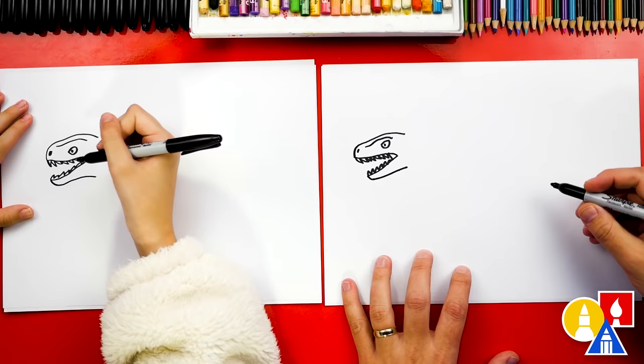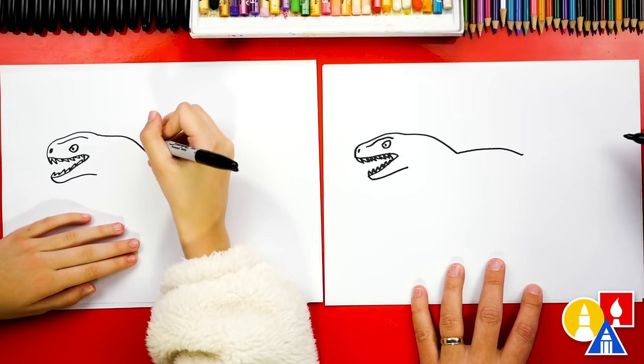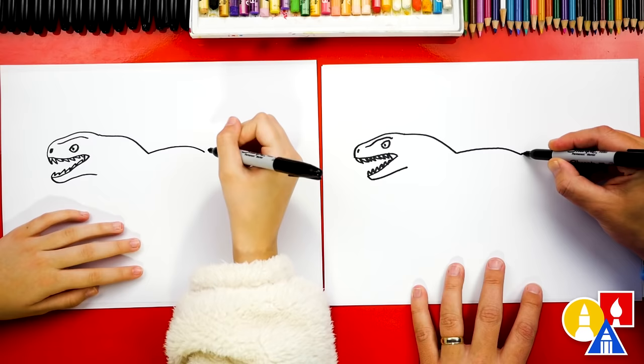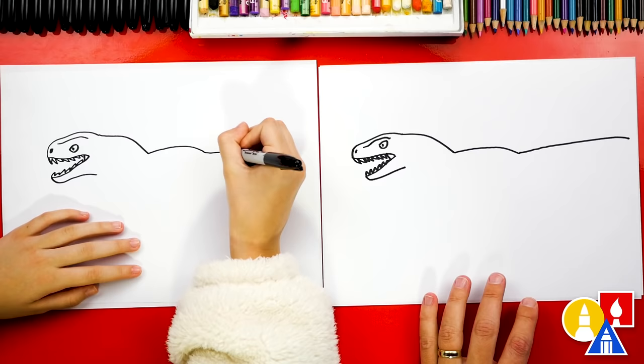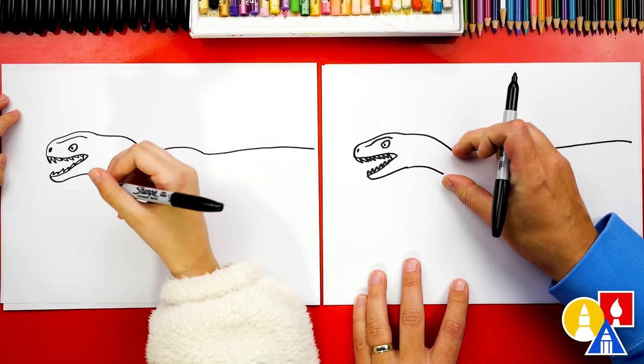Now we're ready to draw the neck. Let's draw a curve right here, curving back and down just a little. Now we're going to draw a curve for the body coming back further. And then let's draw the tail coming further back, almost to the end of the paper. We can even curve down just a little too. Now let's draw the front of the neck, curving down just like we did for the back of the neck, but getting a little closer towards the body.